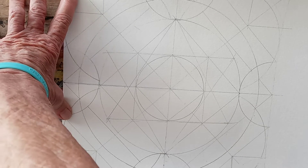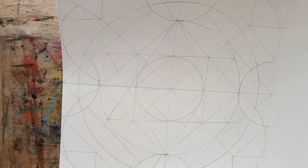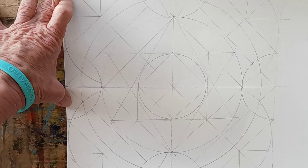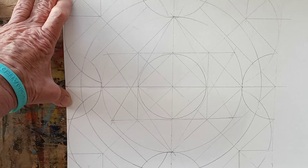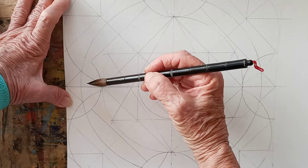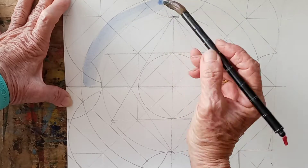I'm going to stay in my cobalt blue here — well, actually, it's ultramarine. I'm going to make this one blue that's going to be the same everywhere as a base.